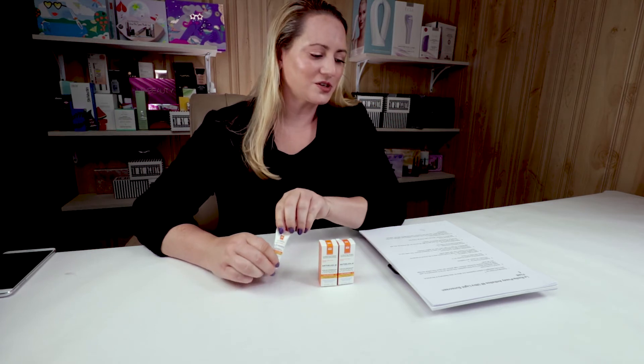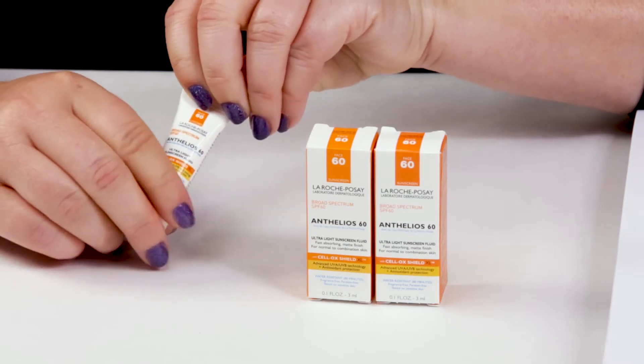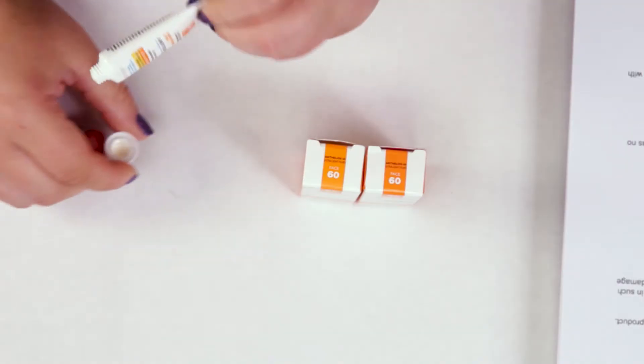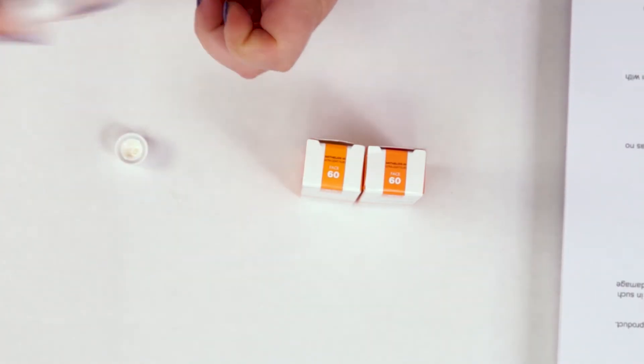Number four is manufactured location. This is made in France, so no issues there. My fifth criteria is ease of use, and it's very easy to use. Obviously it's a very light texture, so you're going to shake it up a little bit.